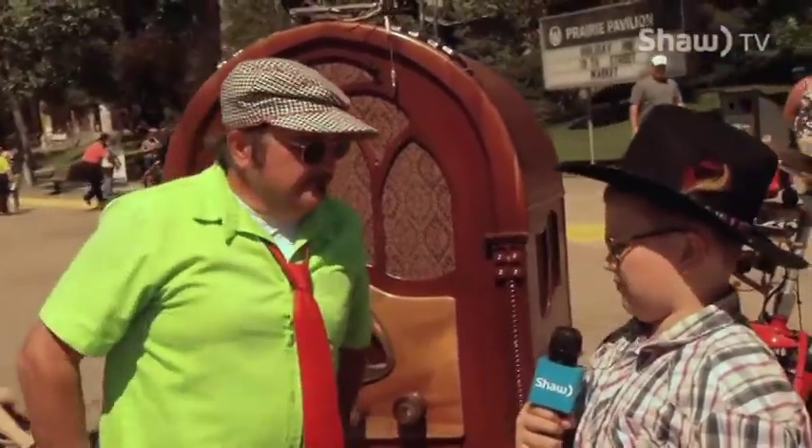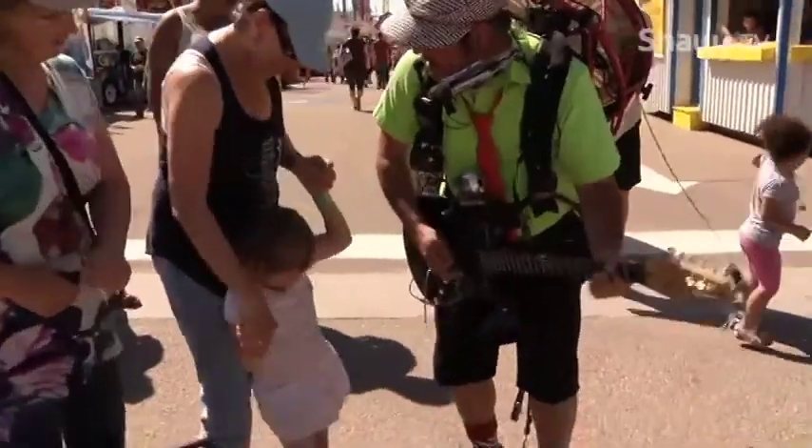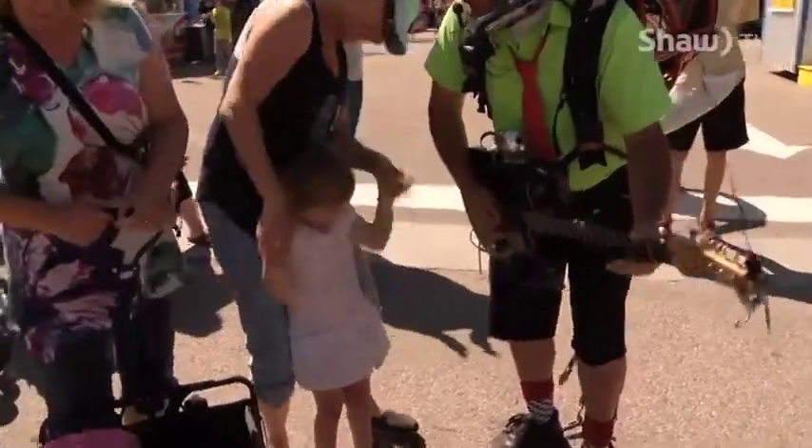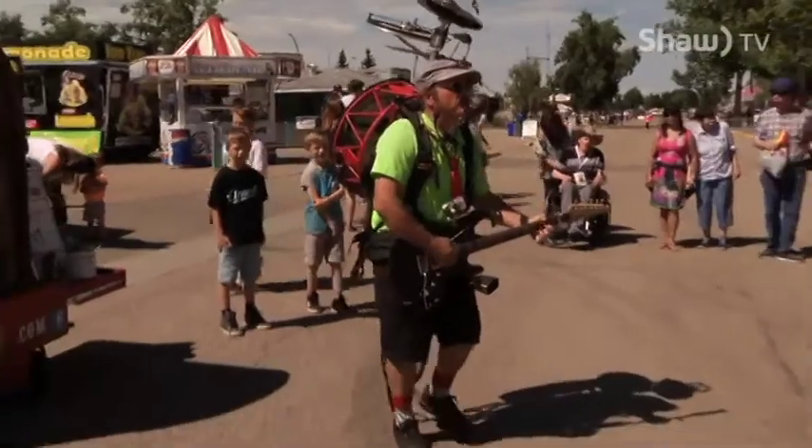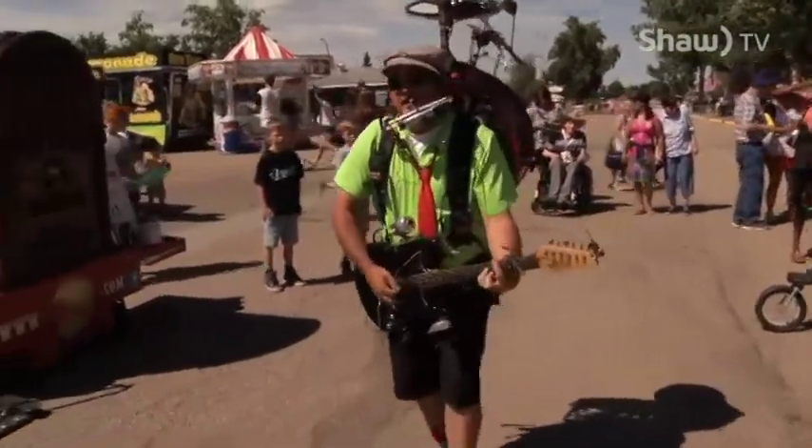And why is your name Bandoloni? Well, let's just kind of dissect that a little bit. I'm a band, and I'm alone. So I'm a Bandoloni.